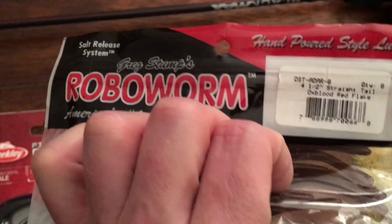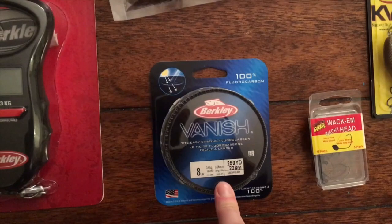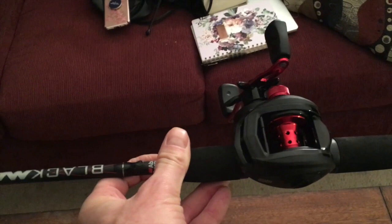I got some new fluorocarbon — eight pound fluorocarbon Vanish to go with my new rod and reel. I've only had one other baitcaster and I wasn't really into it, but I'd like to get back into it. So I got a nice little Abu Garcia Black Max — very inexpensive.